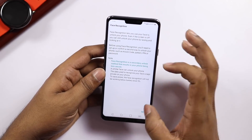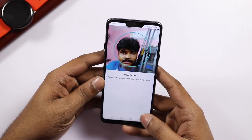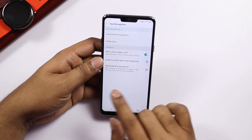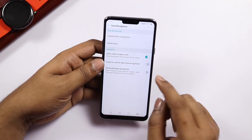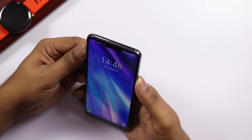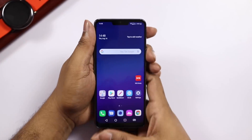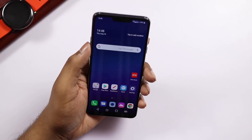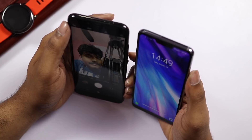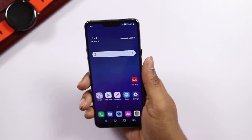You can use the face unlock feature. It will require you to set up your face. We will unlock using face recognition when we have a photo. We will update the face data. Face unlock takes about 2 seconds to unlock. The fingerprint sensor is fast and accurate, while face unlock is a bit slower.